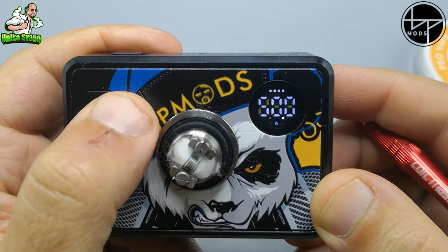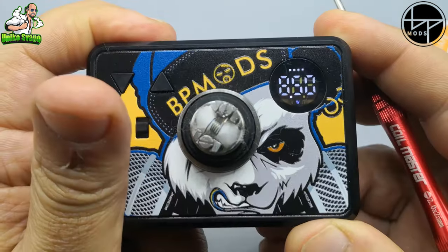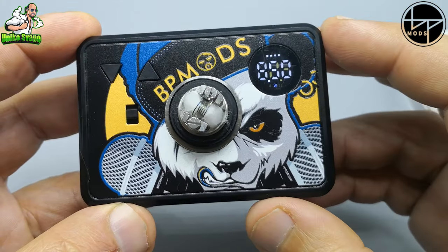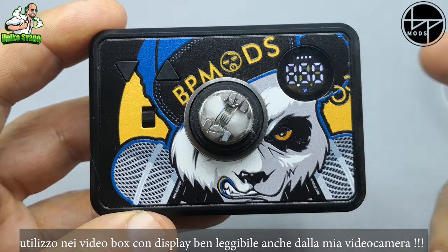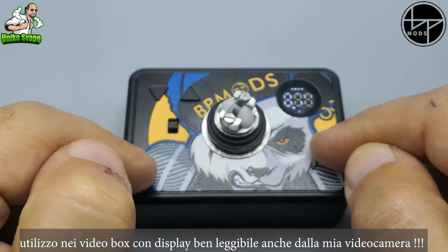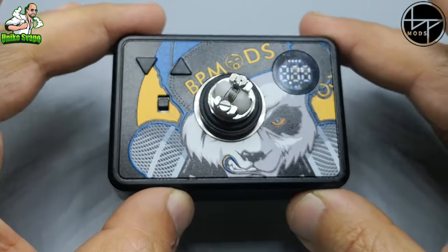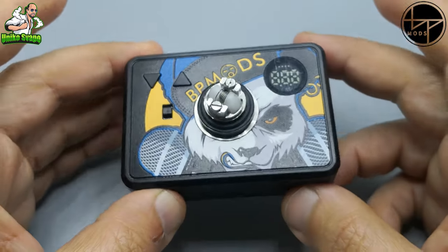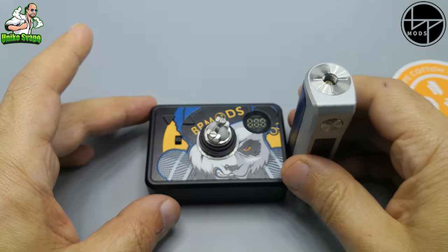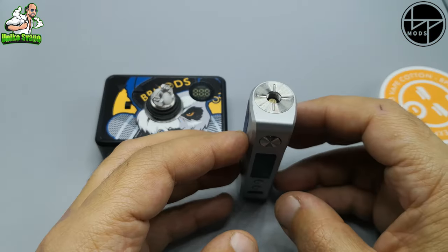Ritorniamo in vari watt e facciamo partire la coil. Vedete, è abbastanza reattivo. Praticamente, come avete visto, io utilizzo spesso i tab per le rigenerazioni. Questo potrebbe essere una soluzione sia perché costa pochissimo. La versione luxury in lega d'alluminio costava circa 36-40 euro. Questo penso costerà sotto i 30 euro, essendo in materiale plastico, ma il circuito resta identico. Rispetto a una classica box, questo tab è più stabile sul tavolo — la box spesso non è molto stabile e vi cade.